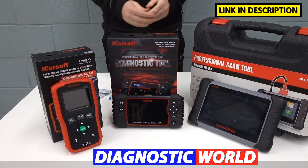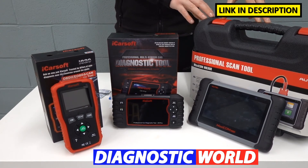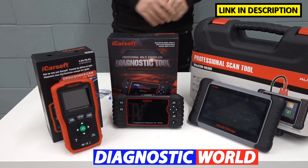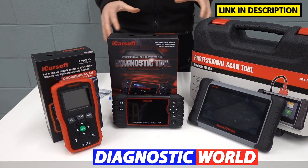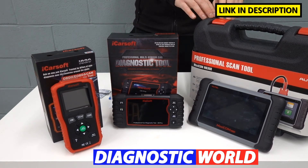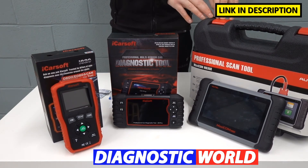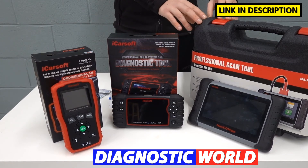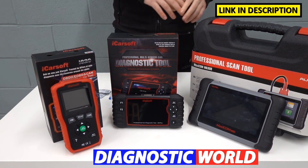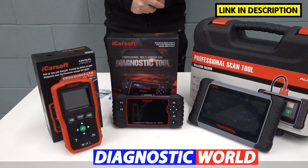Then we move on to the most expensive tool, which is the Autel MK808 kit. It's the most expensive, has the most features, and covers absolutely all cars, all systems, and all functions. It's pretty much double the price of the CR Pro. The reason we include it is because it does give you additional functionality, but it comes at a cost — so if budget is not an issue, by all means look at this one for the extra functionality and vehicle coverage.